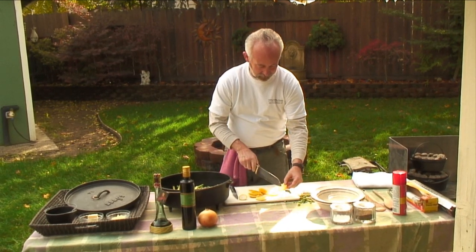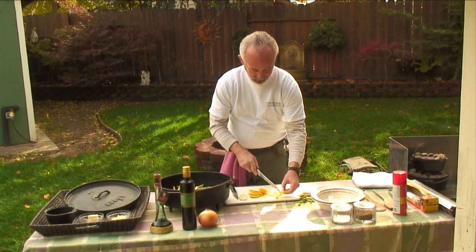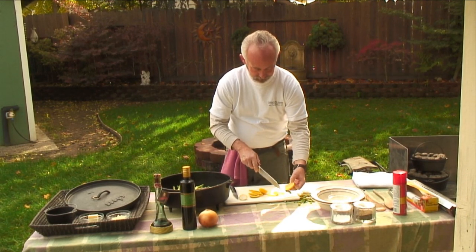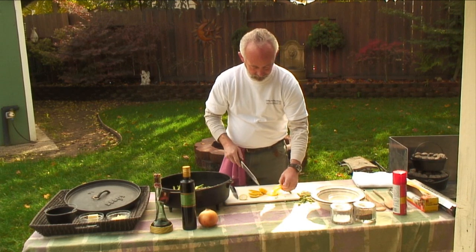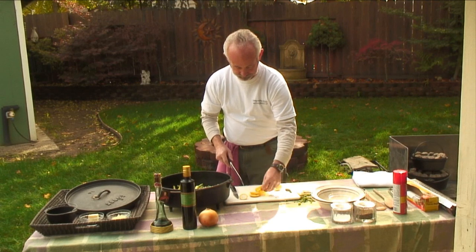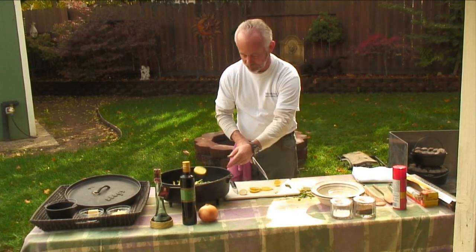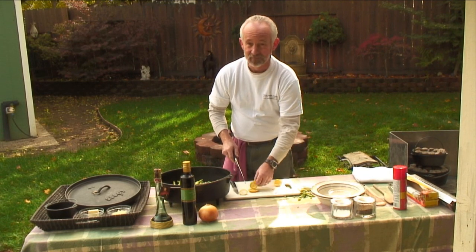Get those seeds out of there, because we don't want those. Throw those in the pot. It's just going to give a nice lemony taste — a little lemon, garlic flavor. Can't go wrong there.